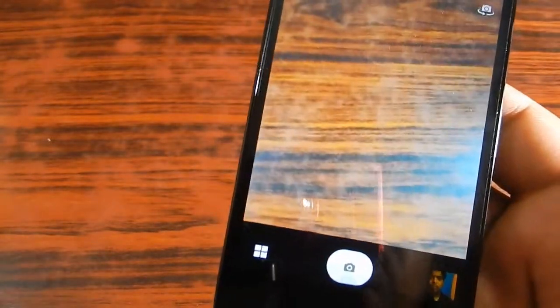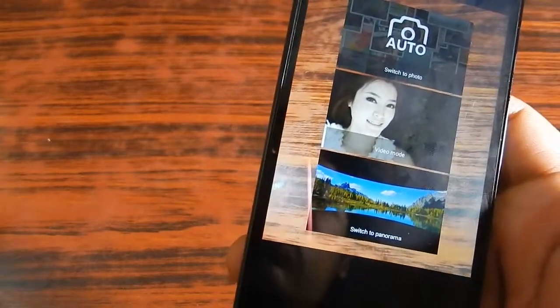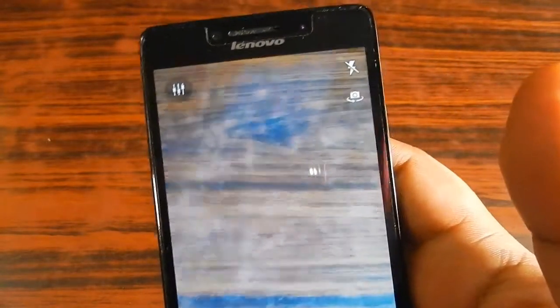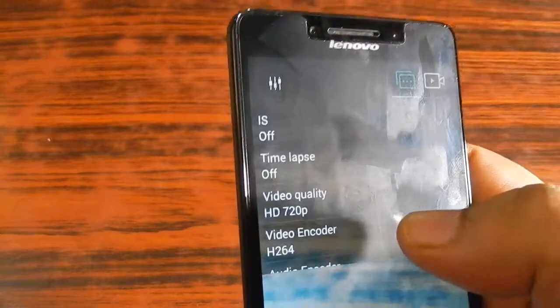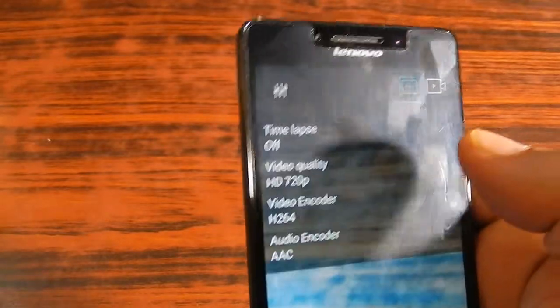You might wonder how to access video mode since it's not visible on the main screen. You hit the lower button and it gives you three modes: photo, video, and panorama. In video mode, you can turn the flash on or off. The settings include image stabilization — an electronic image stabilizer that helps when you are shaking the camera. There is also a time-lapse option, which is great to have.